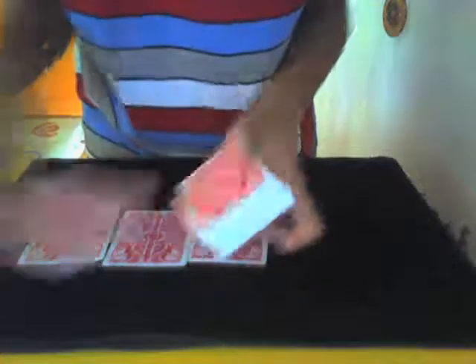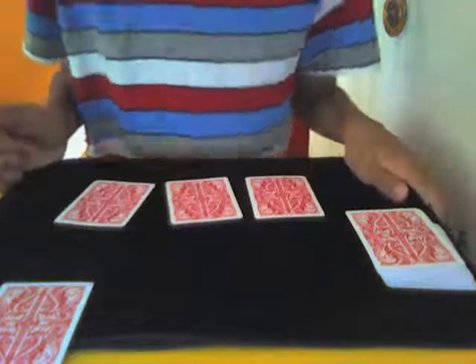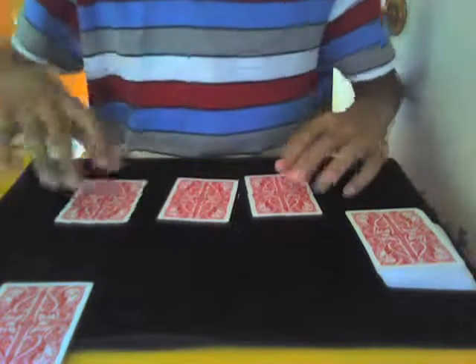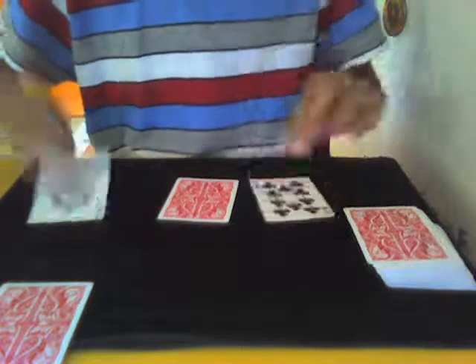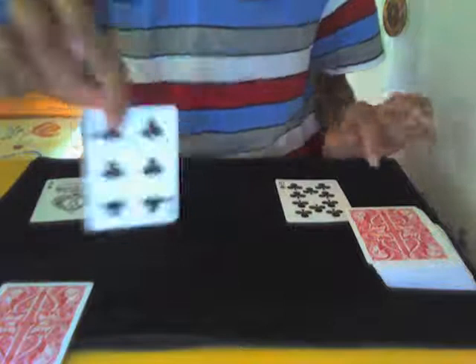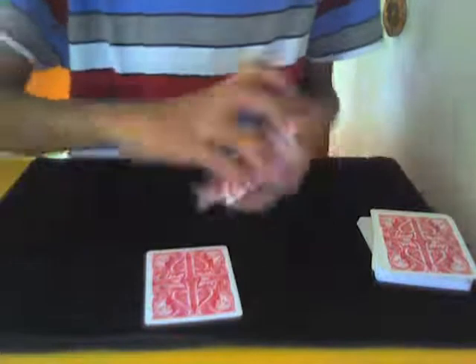Put what is actually their card — but what they think is not — face down there. Ask them: 'Was your card anywhere here?' They say yes. You say 'Where? It's not this one... it's not this one... it's this one!' They say 'No, that isn't my card!' Then you flip over that card and it is their card. Thanks everyone, see you next time!